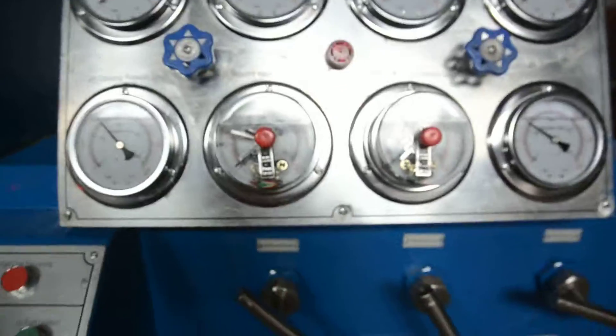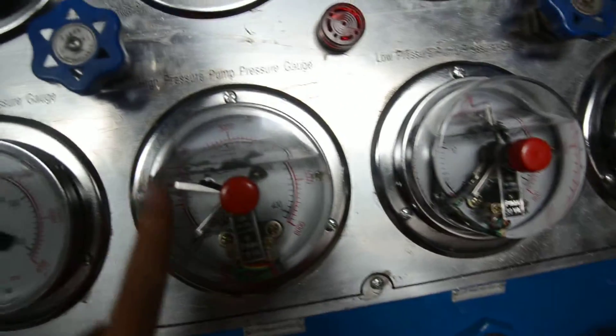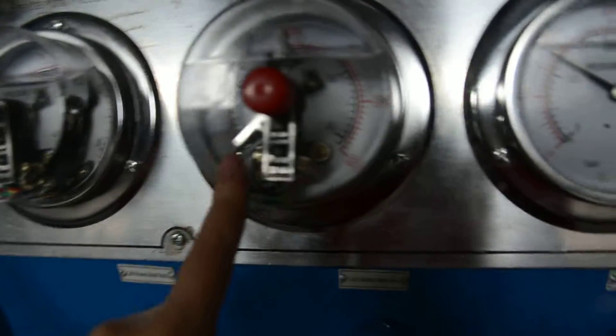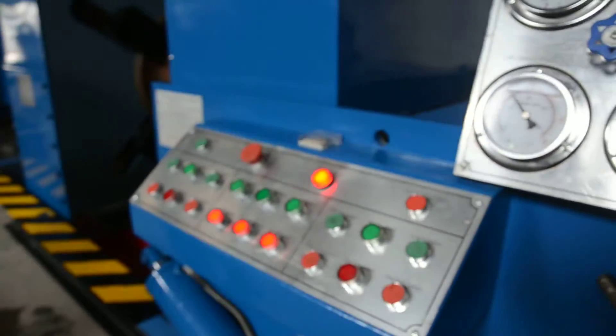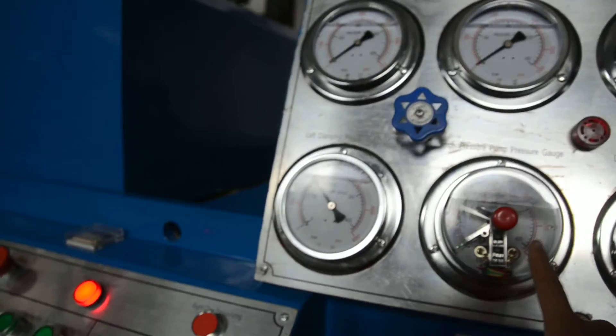Now we have to set the high pressure pump electrical contact pressure gauge and the low pressure pump electrical contact pressure gauge. The low pressure pump is used for adding water into the valve body. The high pressure pump is for the testing pressure. For Class 300, the shear test pressure is 75 bar.